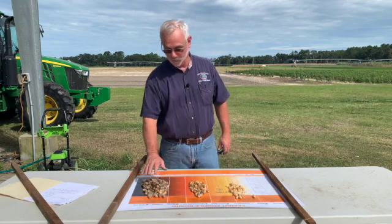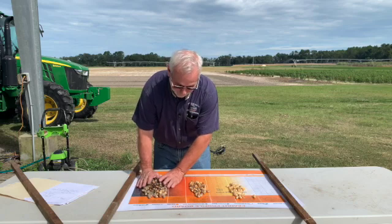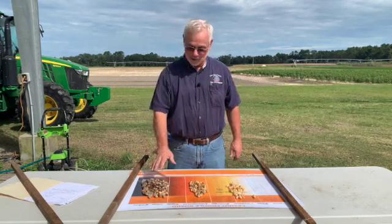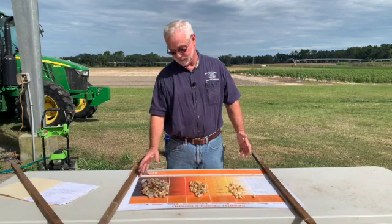We also did it another way using percentage — looking at brown and black versus orange and yellow. We added up and ended up with about 80 percent in the brown and black category, and that just confirmed that it's time to dig.